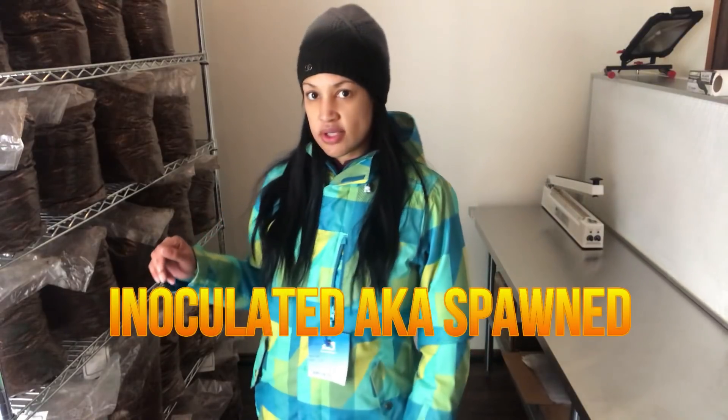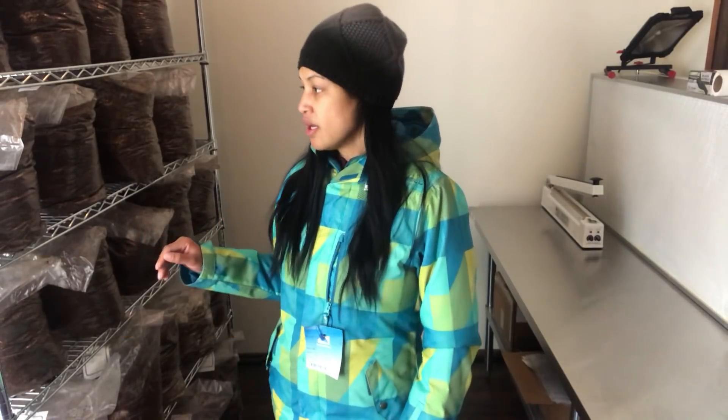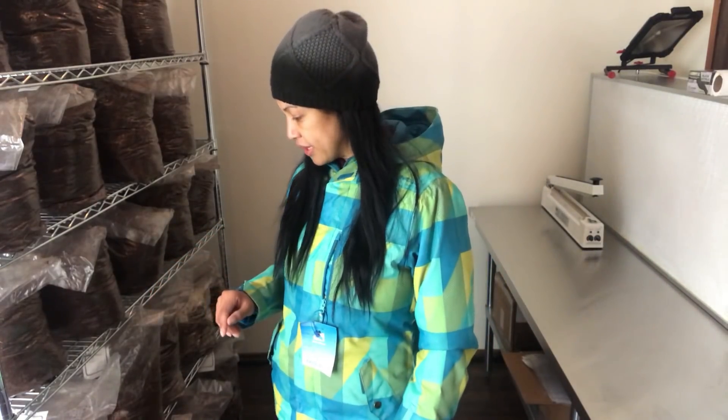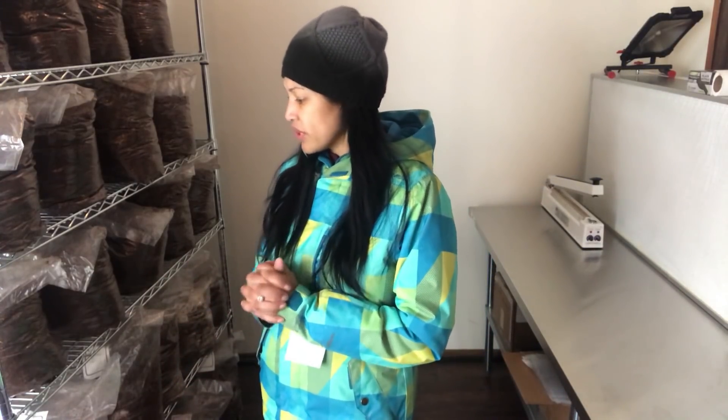I'll try to do a follow-up on these bags. There's been no change in the bags I just inoculated — yesterday or the day before. You're probably not going to start seeing anything until at least day four, if not day five or six. When I start seeing something from those, I'll let you know, and around that same time I'll check back on these older blocks to see if putting them in this heated room makes a difference.